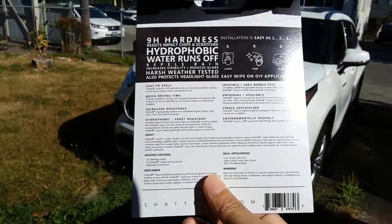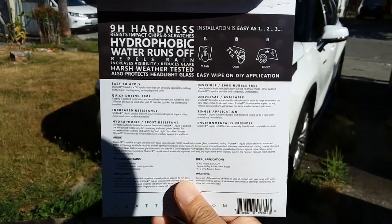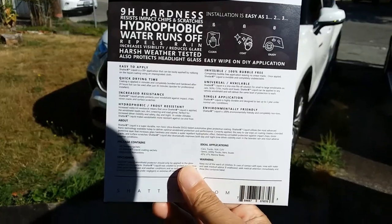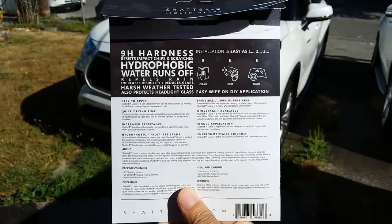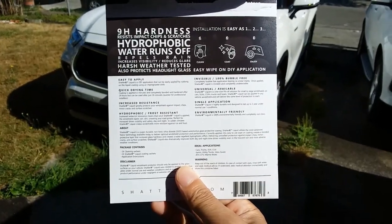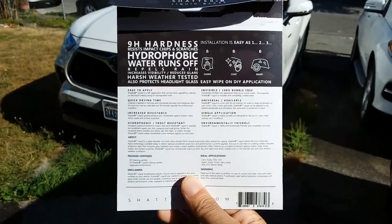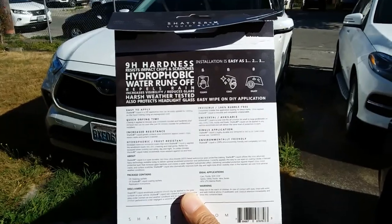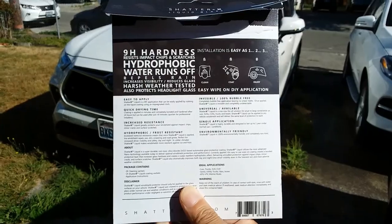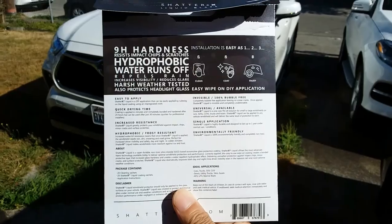Buy four and you only pay for three, and if you think about the investment it's pretty easy to figure out — $35 a year. It forces you into a habit: if you have a ceramic coating on your car and you hand wash your car like I do, it'll remind you that every year you need to apply this to make sure your windshield has the strength to withstand those rock chips.